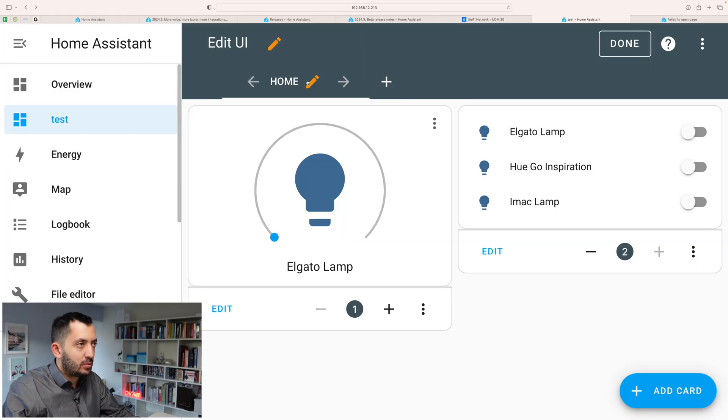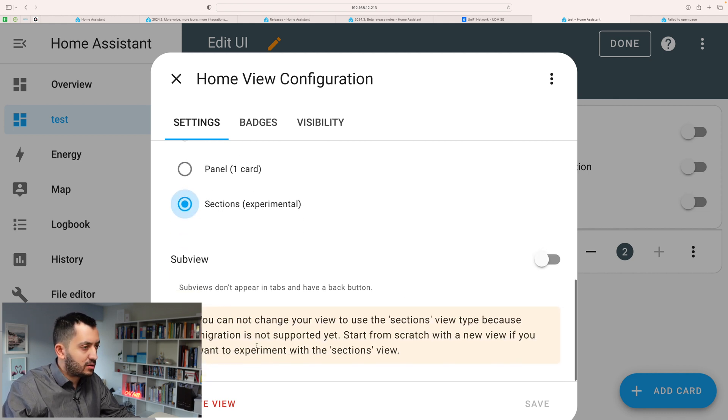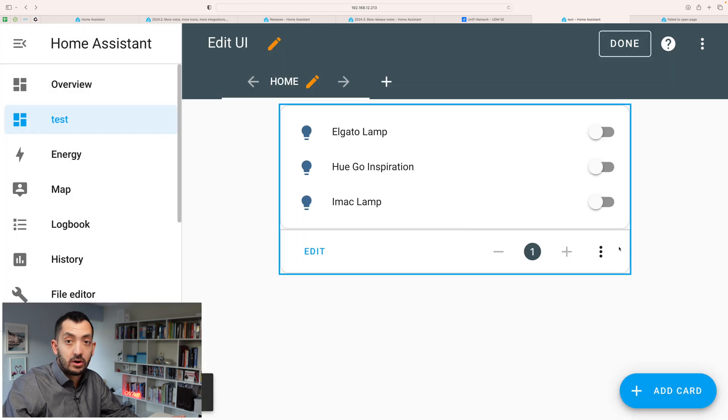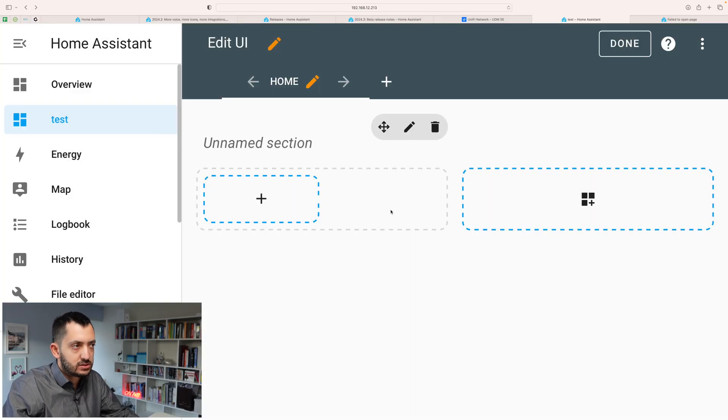Okay, so I spent around 15 minutes trying to figure this out. I think what we need to do is change the view type to 'Sections' first. I don't think we can change an existing one — the migration is not supported at the moment. So we need to start from scratch with a completely new view. We can delete all the cards we've got — deleting cards doesn't delete any connections or anything else, don't worry about it. Now we can go over here, click on 'Sections,' and now we have two sections added in.